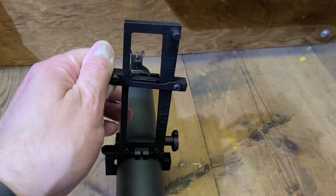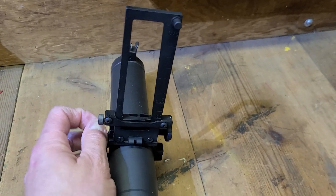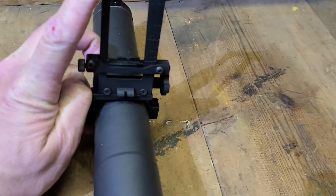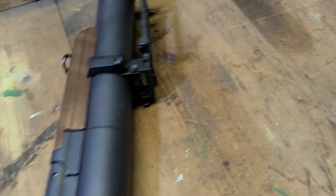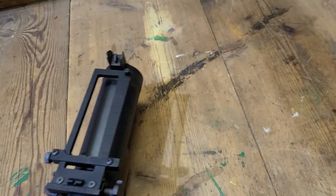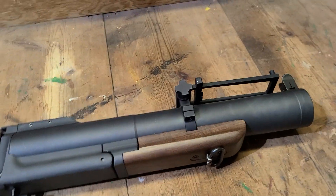Then you got the front sight up here — adjustable. We have had a couple of complaints that the front sight is a little weak; it could be built better. We tend to agree. But other than that, that is the only complaint that we have had about this.